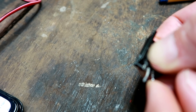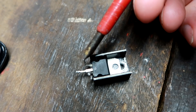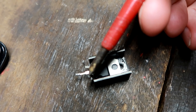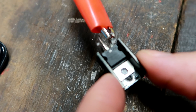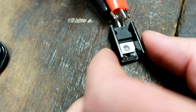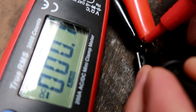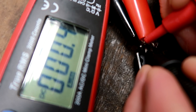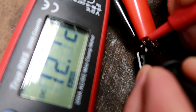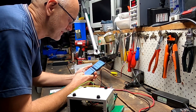So we have our input leg up, ground stays in the middle, and the output is on this side. Let's connect input here and ground to the middle leg. No output - nothing happening. Measure from the middle leg to the output and we should see 12 volts, but we are seeing nothing. Input voltage is there at 19 volts but no output. It's definitely the voltage regulator which has died. Let's see where we can get one.